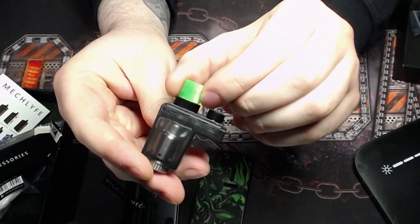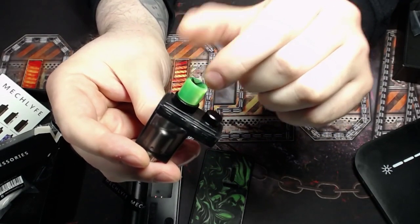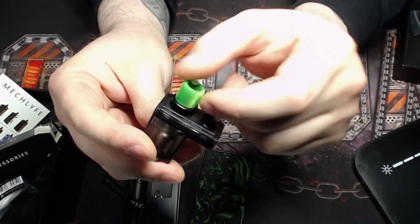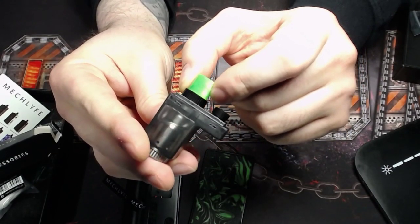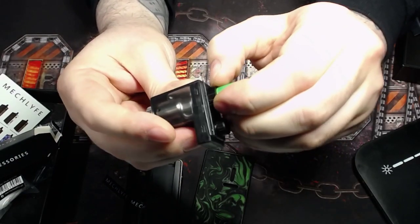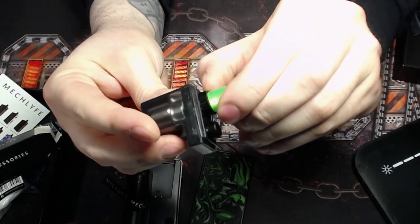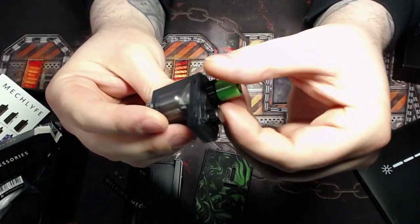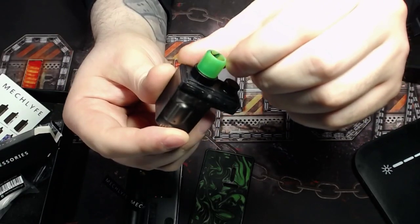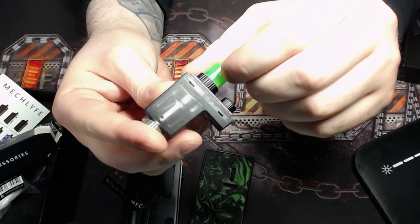They do give you a pretty nice drip tip and it matches nicely with the resin panel. This piece at the top has a gear-style design — it feels like metal — but I kind of wish it wasn't gear-styled because you can feel it when you're vaping and it's not the most comfortable. They could have made it flat with a little bit of knurling and I would have been a lot happier.